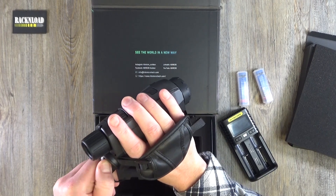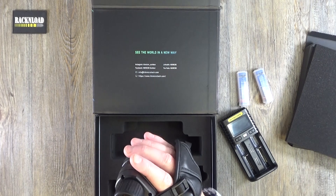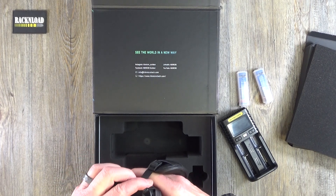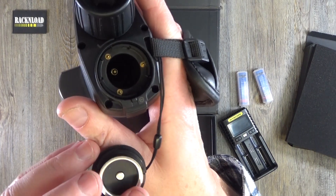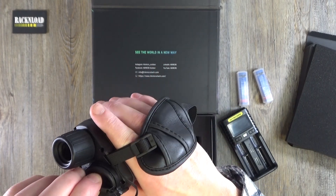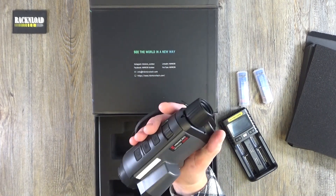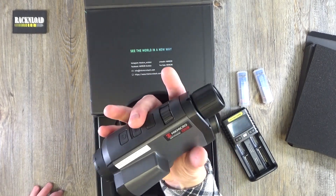I've not read the instructions — done that typical man thing — but that looks like your battery compartment there. Let's see if I can open that. You've got to pull that back and then it goes in. Looks like one of your batteries slots in there. So that's pretty cool. Nice ergonomic feel to it.